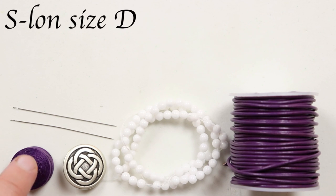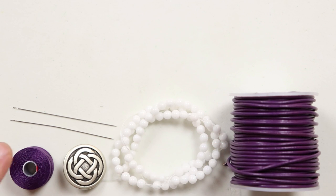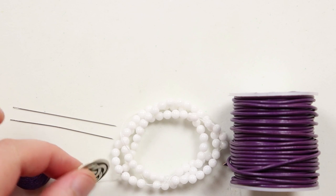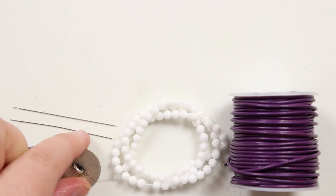I'm using Nymo size D thread to add the beads with, and I've chosen this purple color to match the leather cord. But you can also choose a contrasting color — that'll also add a nice effect. I'm using beading needles alongside the thread, and we need two for this bracelet. Finally, to finish it off I'm using a shank button with a nice Celtic design to match the bracelet — it just has this one loop on the back.